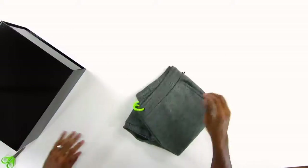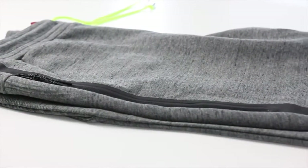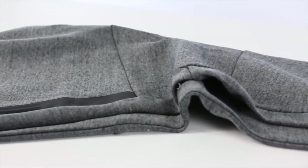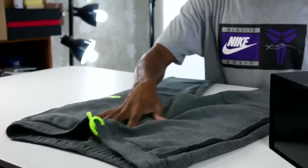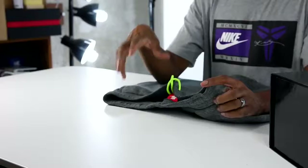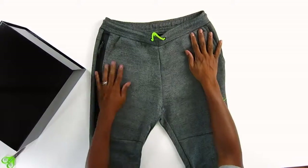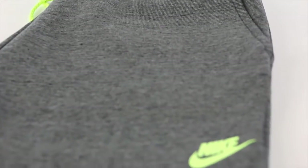So this is the tech fleece sweats. This is like a Heather — I want to say Heather gray. I have to look that up, but this is like the Heather gray color. I really like these. These have the volt pops, really liked it. I really liked the tech fleece. For people that wear tech fleece, you get the size bigger than what you usually wear just because they usually run a little tight. These happen to be a large, even though I usually get an extra large on my tech fleece, but I'll have to put these on and give them a try. Both strings go with the volt pop there. Very nicely done.